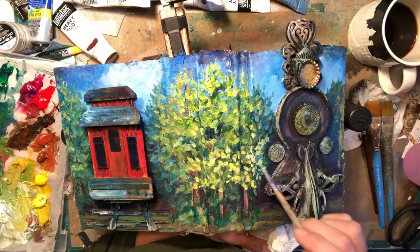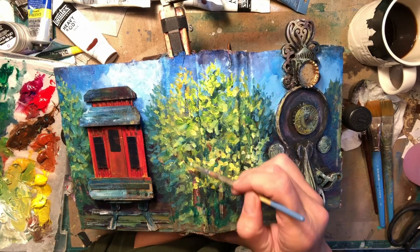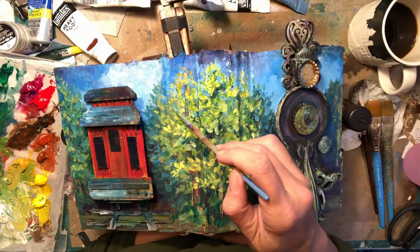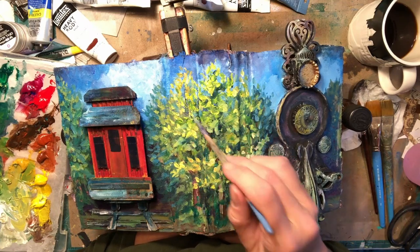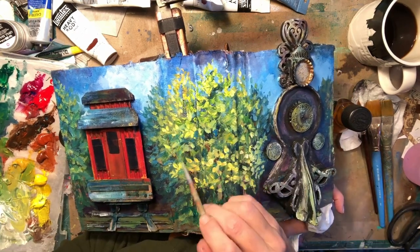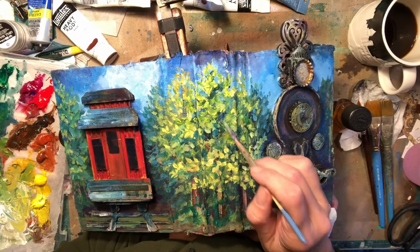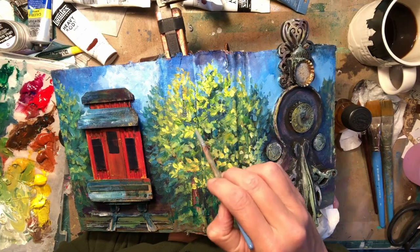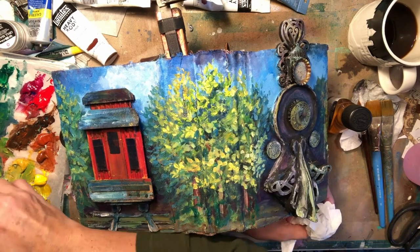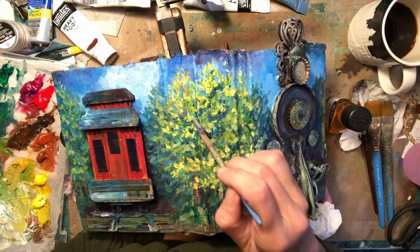These will probably all get adjusted. See right there how close I got to the train on that side — that's got to go darker, that's got to go bluer. Unless I have just this one random branch coming out, which is probably what I was trying to create, but that's probably not going to stay there. I do want to make those foreground trees go up off the page to really get the feeling that they are the closest trees. They should be the tallest, and the ones in the background should be much shorter.